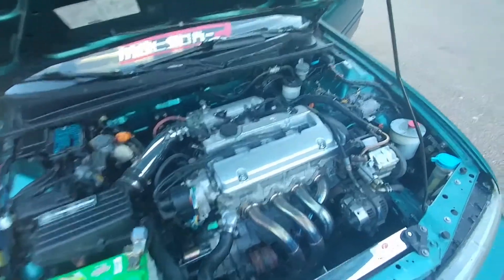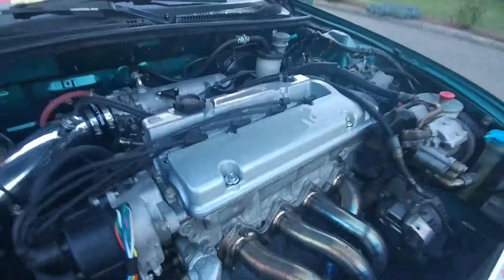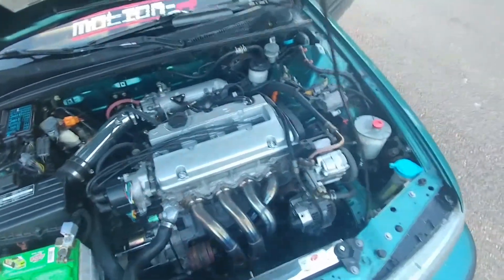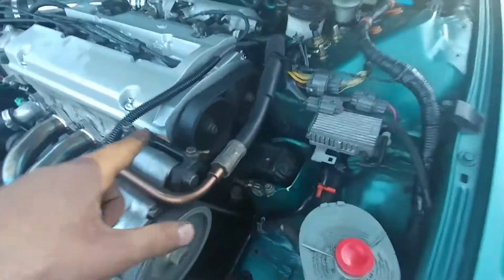New valve cover that I just did — I shaved the top of it. It's not perfect but it's temporary because I also needed to cut this for the cam gears.